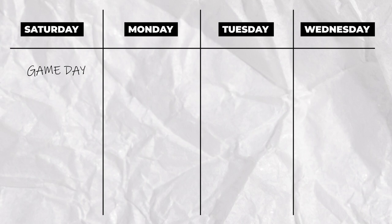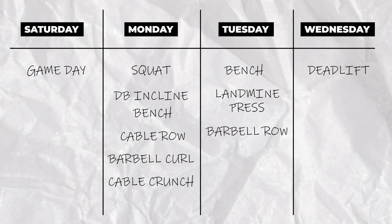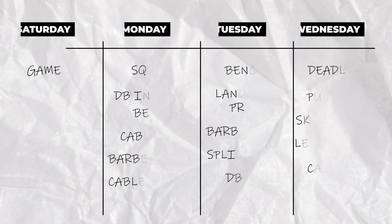We'll pick a compound movement for each day to get strong on, then pair it with isolated movements for hypertrophy and injury prevention. On Monday we squat, Tuesday we bench, and Wednesday we deadlift. On Monday we'll add a dumbbell incline bench press, seated cable row, barbell curl, and a cable crunch. On Tuesday: a landmine press, bent over row, rear-elevated split squat, and a dumbbell RDL. On Wednesday: a cable pulldown, skull crushers, leg extension, and a seated calf raise. This will be ample training to make really good progress in the gym while giving enough time to recover between games.